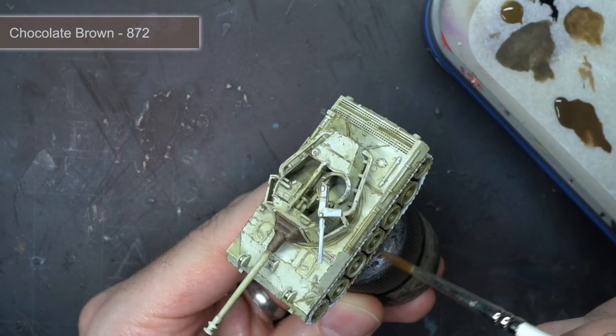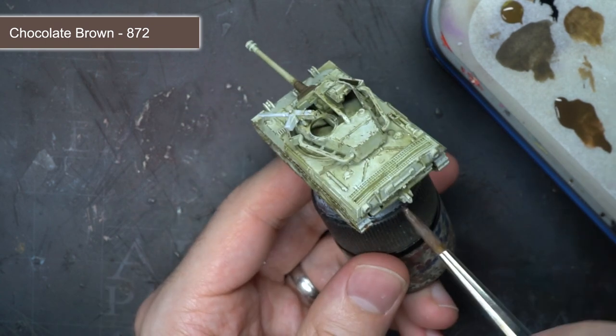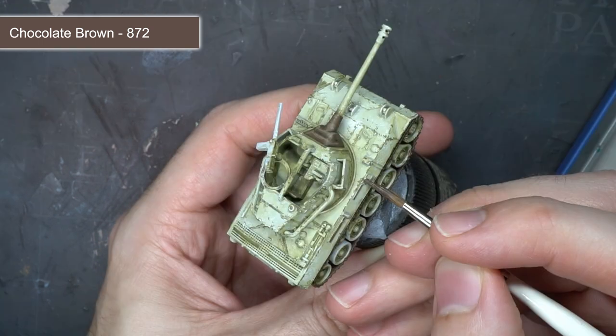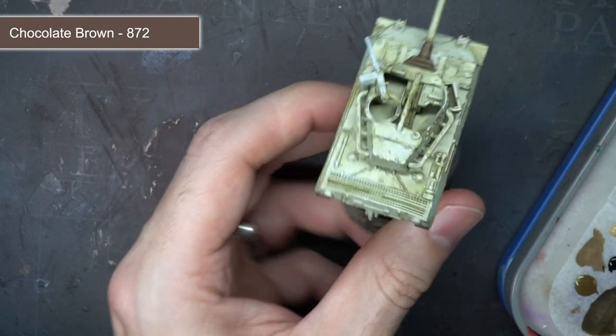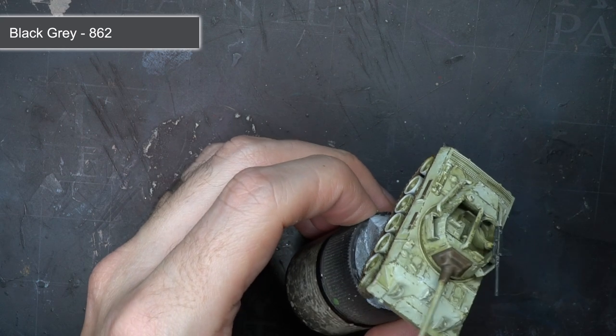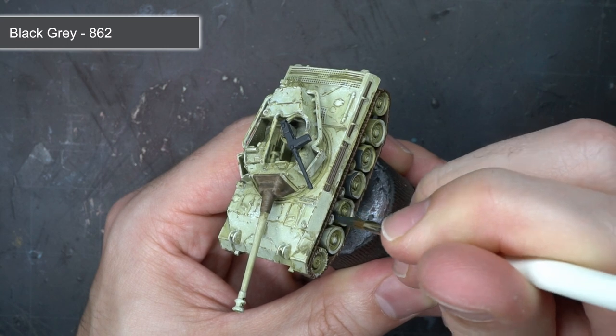I then used some chocolate brown to paint the tracks of the tank. Using brown here created the appearance of rusted and mudded tracks that I would build upon later. I also used this paint for some of the handles of the stowed equipment. Following this, Blackray was used to base coat the pintle-mounted 50 cal, the rubber road wheels, and some of the stowage equipment.